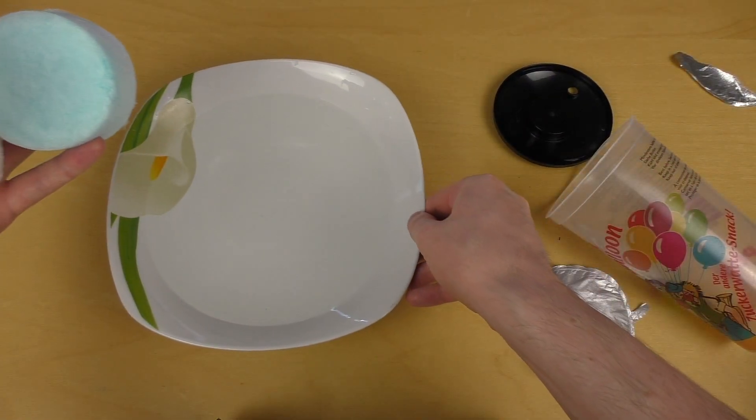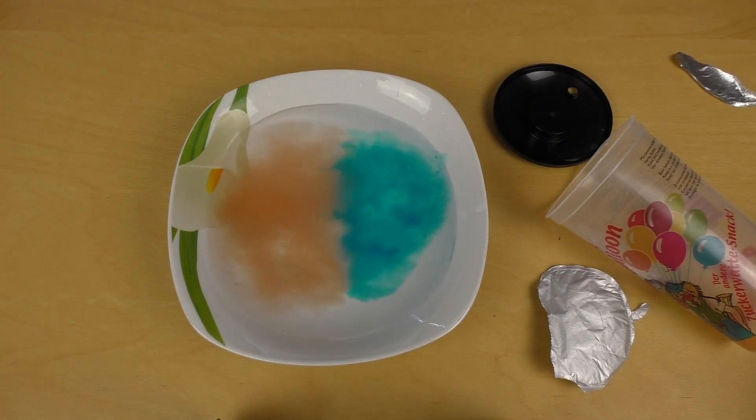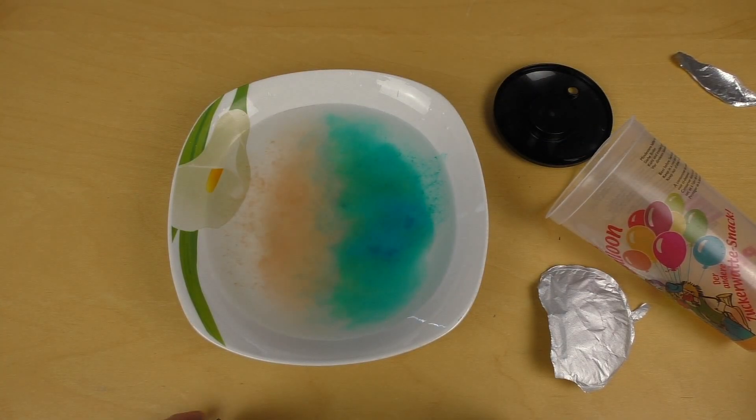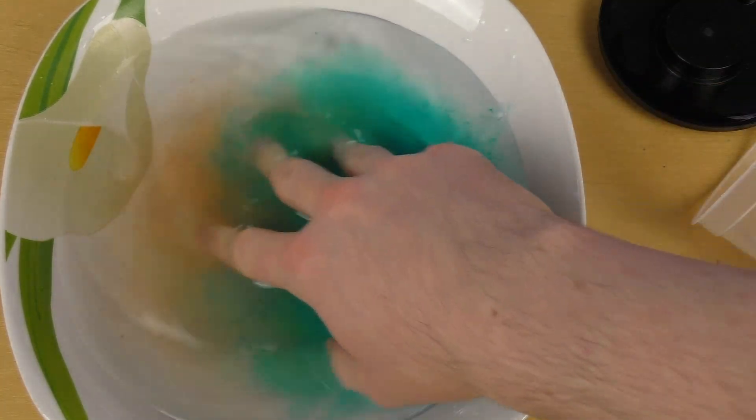Here's the cotton candy in two parts. One, two, three. Magic! It just vanished and nothing there — just some sugar.